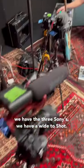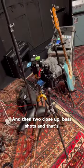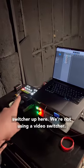For cameras, we have three Sonys — a wide two-shot and then two close-up bass shots. That's all running into the production cart here. We're tracking into Logic and we've got a video switcher up here.